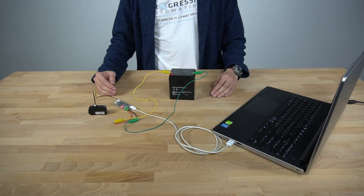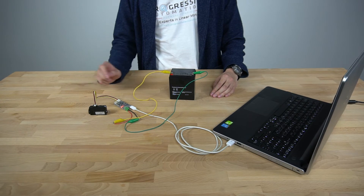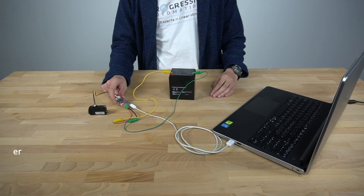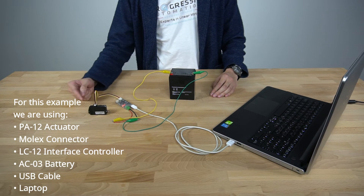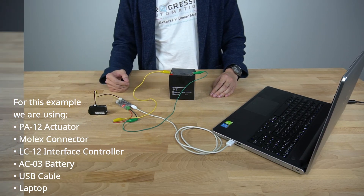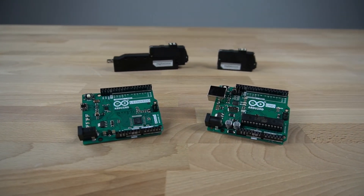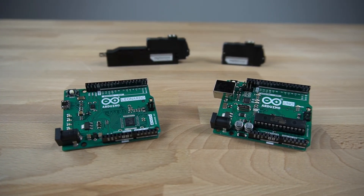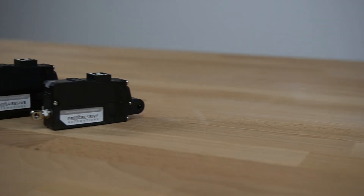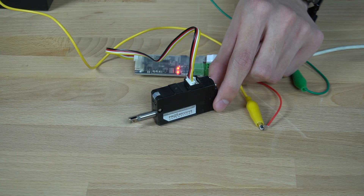Unlike our standard actuators, the PA12T models are not compatible with any of our control boxes. They are compatible with our LC12 interface controller and work with our control interface software that comes with every PA12T actuator. The Arduino Leonardo and Arduino Uno are also control options for the PA12T. Although they do not have RS-485 communication protocol, they do have TTL. The solution here would be a TTL to RS-485 module to communicate with the PA12T actuator.